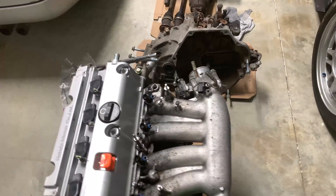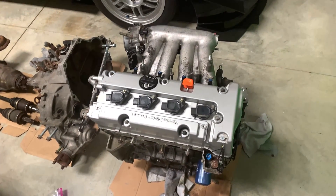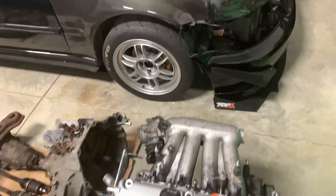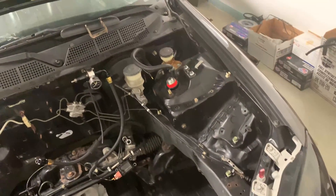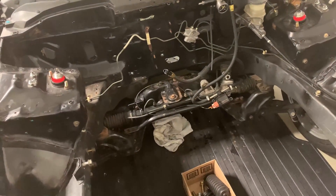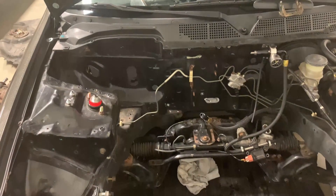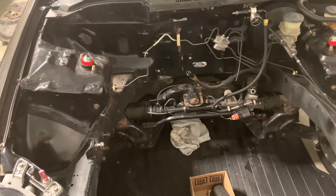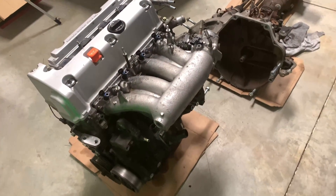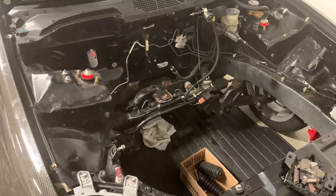We're moving along pretty good here. The next step is to continue wiring, save up for a clutch and mounts, then get the engine in the car. I need to delete the throttle cable like I said I was going to in the last video and forgot, and maybe get rid of that random brake line that was meant to clear the EVAP and battery and figure out how to reroute that. Then get this engine and transmission together with a super single from Comp Clutch and throw it in the car.